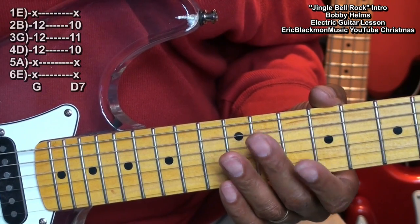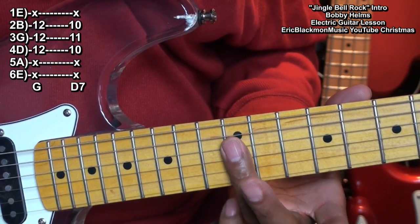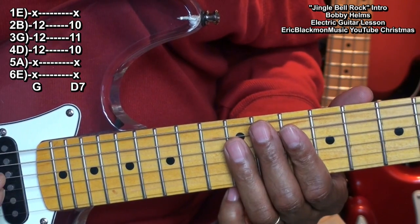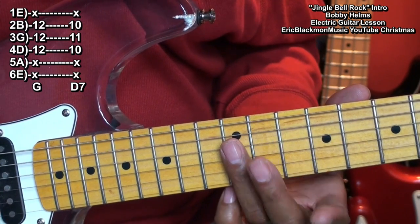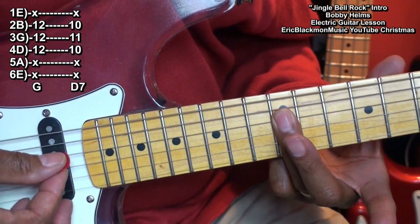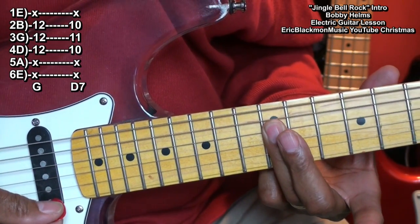We'll also need two other chords — a G chord formed this way. I'm holding down the D, G, and B string with my ring finger at fret 12, and I'm only strumming those strings.